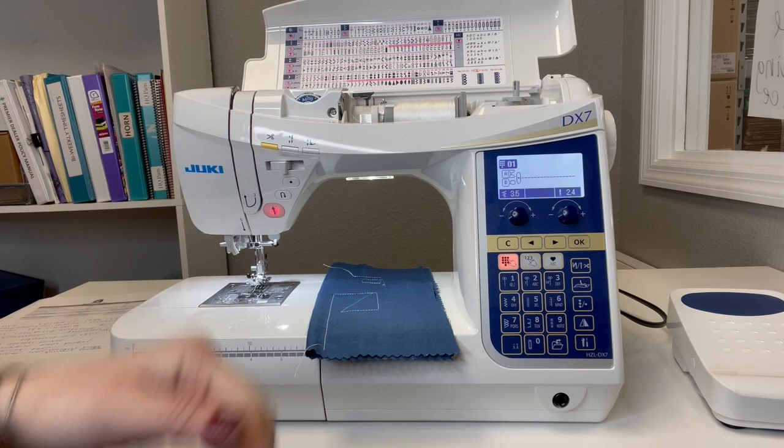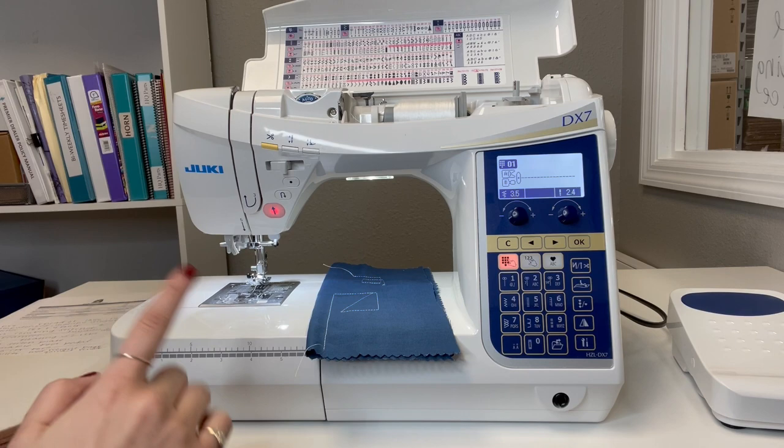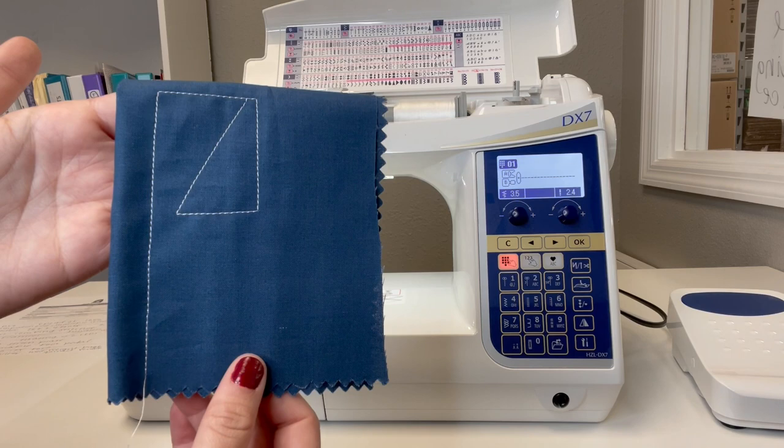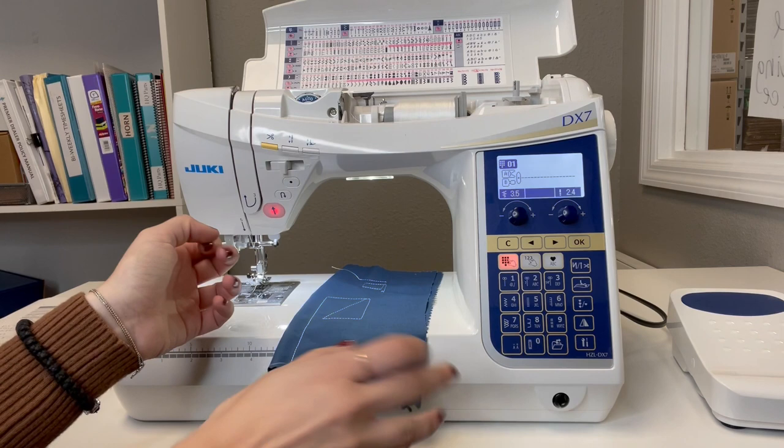Another thing to highlight is the way this Juki machine feeds material through — it goes in a box formation. Most traditional machines go in an oval or circular motion. Since this is a box feed system, it's really great for consistent, defined stitches, just like you see on my sample here, especially paired with Glide thread. It looks amazing.